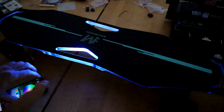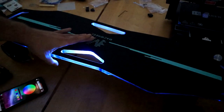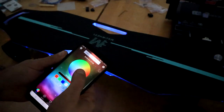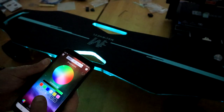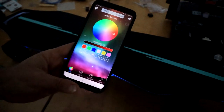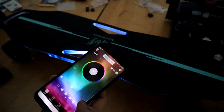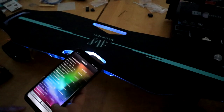You'll notice it is lighting up — the LED lights actually go through the whole board because the board is a clear polycarbonate plastic. Really cool. And then you've got this app where you can change all the colors, do all sorts of cool stuff. There are quick colors you can just select, or you can make your own custom colors. A really cool feature is you can actually play music off your phone and the beat will change the lights.